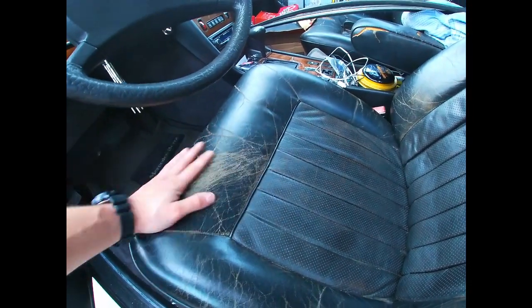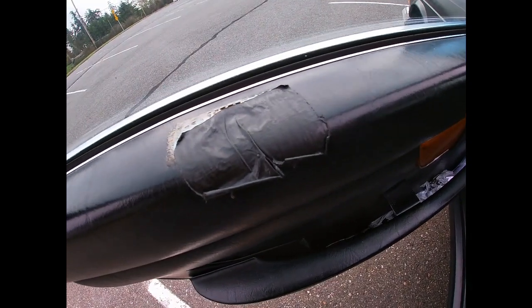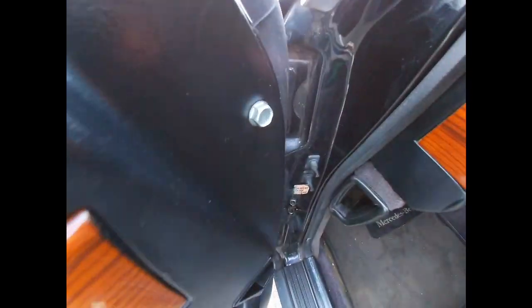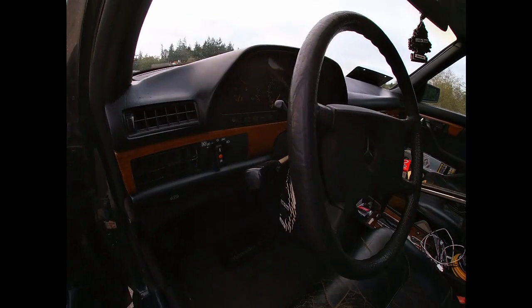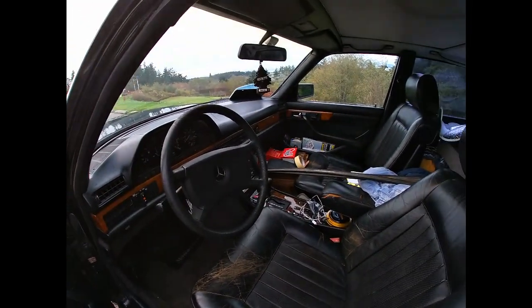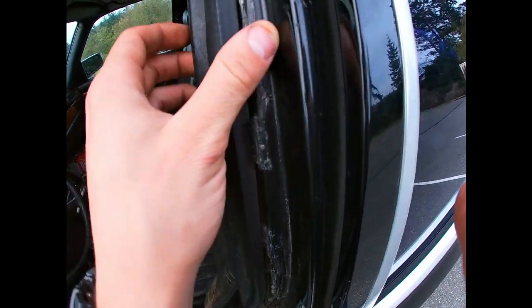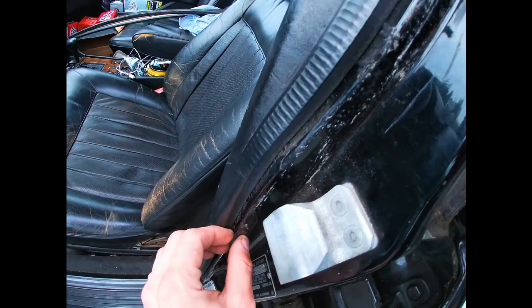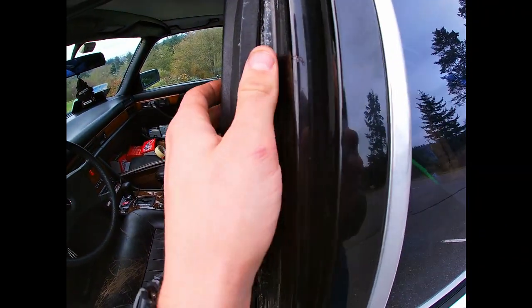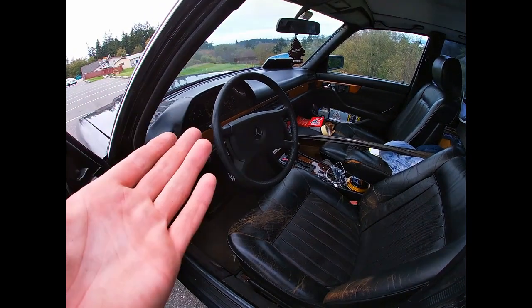Some of the door panels are just horrible — cracked, missing bits, and somebody put self-tappers in there. The dashboard needs help — I don't know whether to leave it for now or do something about it. That other rear seat is pretty bad as well. Whoever owned this car really damaged this trim trying to pry it out, and then started rusting, and they tried to reattach it with a bunch of glue. It just looks so bad. I'll probably be pulling the dash out.